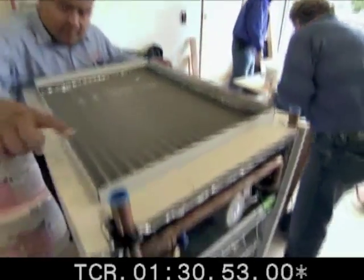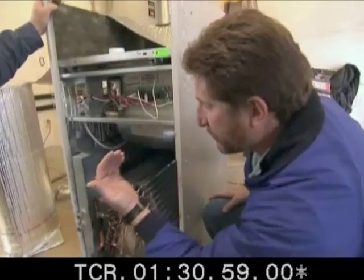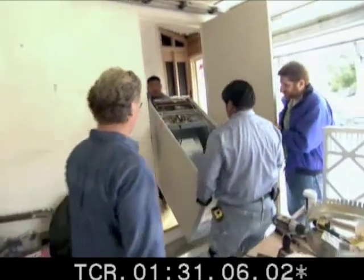But how does the air handler work? It's simple. Hot water travels through coils in the air handler. Air blows across the hot coils and into the house to heat it. The air handler also has a refrigerant coil that works to cool the house in the summer.